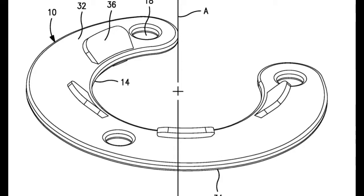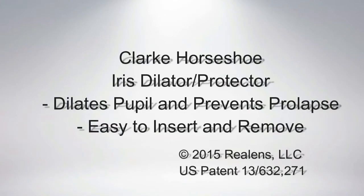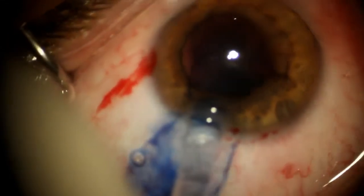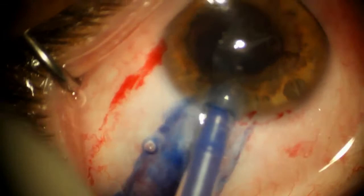It keeps the iris from prolapsing during the procedure and also keeps it well dilated. It's easy to strip out the posterior sneak in. Now I'm going to put in the Clark horseshoe.